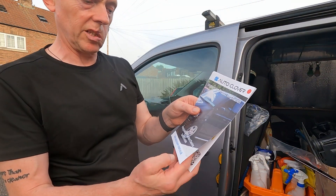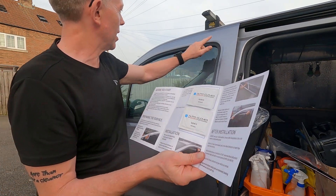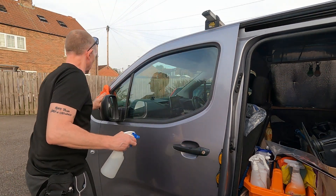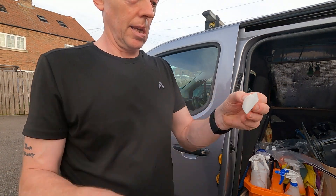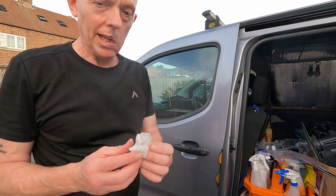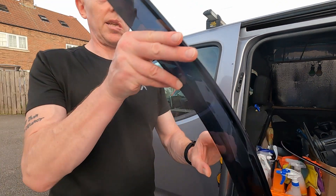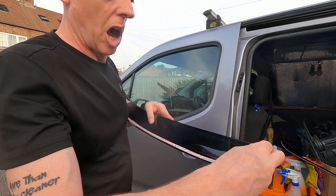Before applying, you need to clean it down first. In the pack you do get a full set of fitting instructions and some alcohol wipes to clean down one side and the other before you apply the sticky stuff. However, before doing that, I'm just going to give it a bit of a damp wipe first. It's just one of those standard alcohol wipes. Even though I wiped it down, there's still some dirt come off there. Just give that a few minutes to dry.